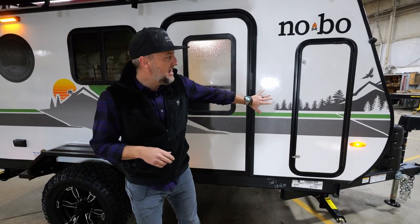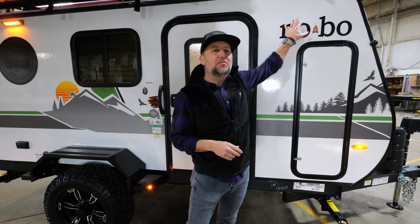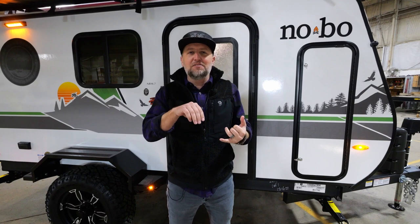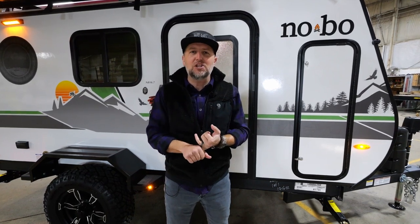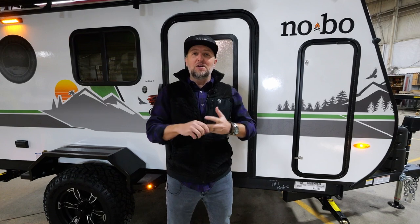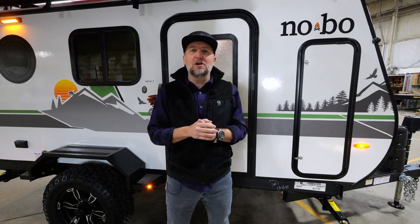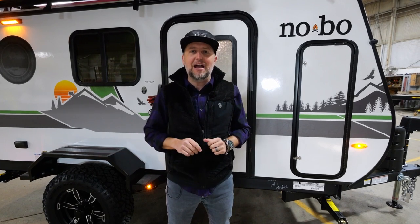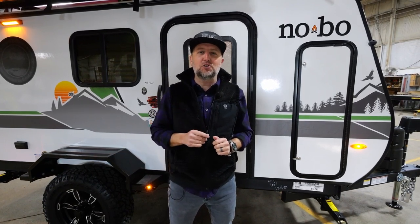As you can see behind me, you've got a very similar profile to our best-selling 10.6. This unit is going to feature a full outdoor kitchen, a huge rooftop tent, our brand new Beast Mode suspension system, and an interior that you have not seen from us in the past. I cannot wait to show you all of it.